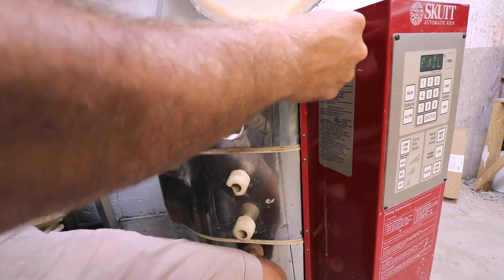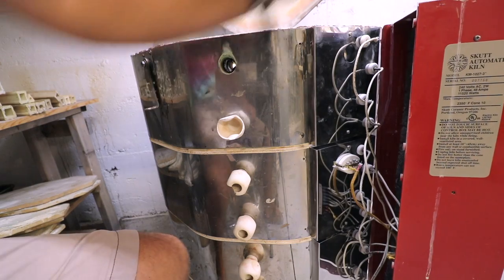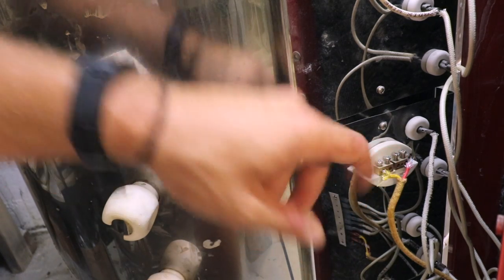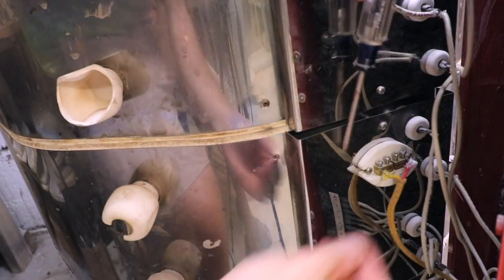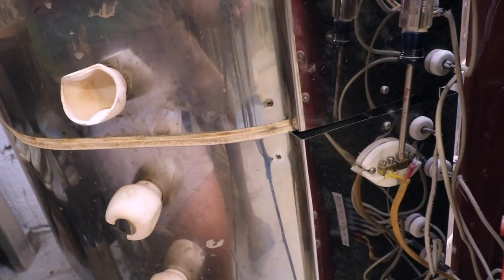I'm going to start unscrewing these. Then we open it up — and here's where the thermocouple is. These two middle screws are the ones you would unscrew to pop the thermocouple out, but first I'm just going to loosen these a little bit and try to tighten that connection, then plug it in and see if that works — but more likely we will just have to replace it.